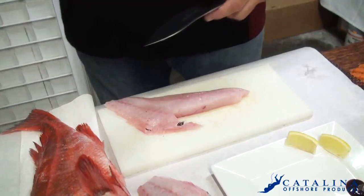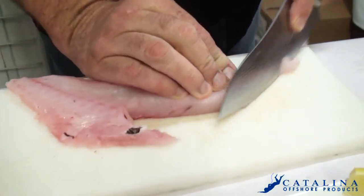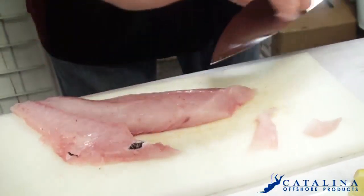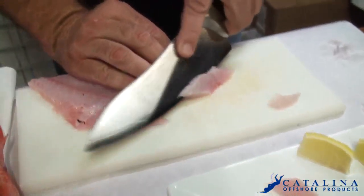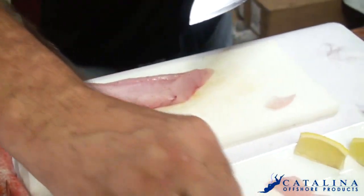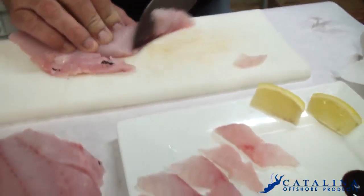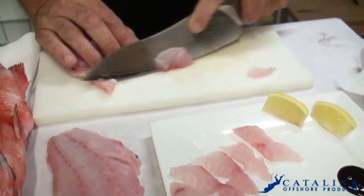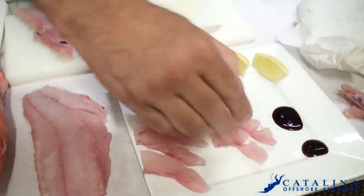So what you want to do with this when you get your fillets — all you need to do is just slice them thin, just like this, and we're gonna lay them out so you can get a look at them. As you get deeper into the fillet, you'll notice you get nicer cuts. It's absolutely a beautiful fish — lay that out there.